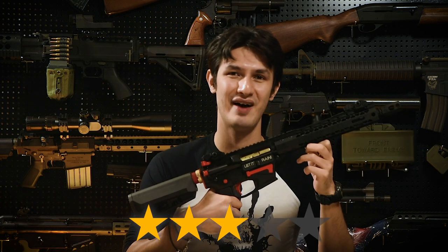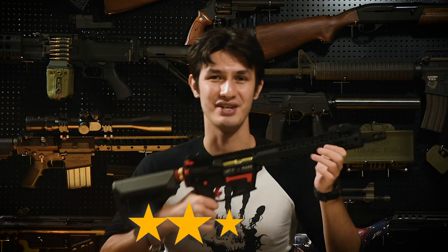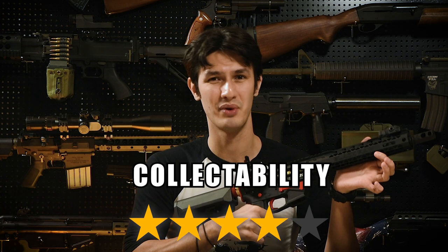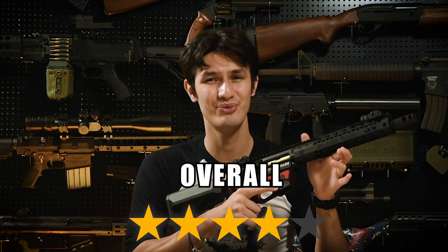On value, at a hefty 500 US dollars, we're giving the BRO PCC 3 stars out of 5. Whilst it's one of the best looking PCCs out there, that price point will be a sore spot for some. Collectibility, we give it 4 stars out of 5 — Black Rain Ordnance is not a common brand, and an exclusive licensed airsoft gun is definitely going to be one of the more unique pieces you'll see out there on the field, especially for a PCC. Overall, we give the EMG Black Rain Ordnance PCC GBB, made by King Arms, an excellent 4 stars out of 5. It's one of the best licensed PCCs out there, and you cannot really go wrong with this one.